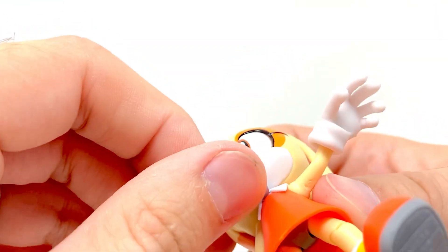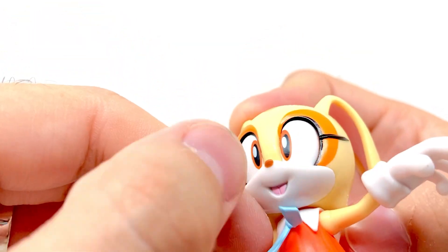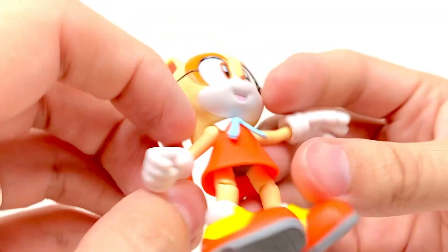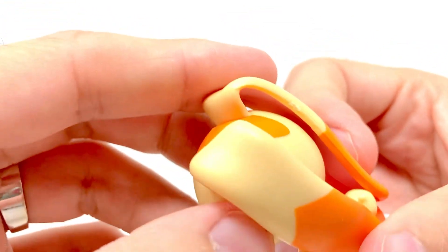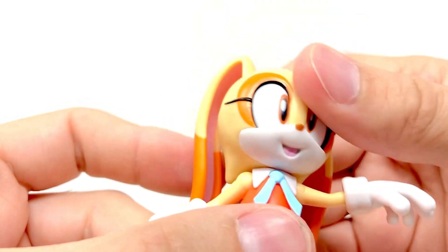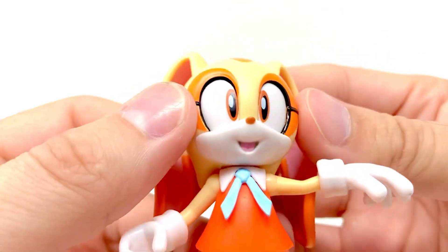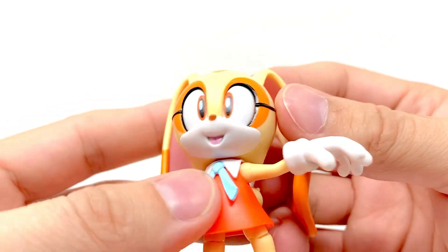Her little collar is a separate piece of white plastic. Her little ascot or tie — I'm not sure — is a very soft piece of plastic and it is plugged into the skirt. There is one mark on top of the head of mine here, a little scratch — I might have to try to match that paint, it's a very odd shade of orange. The eyeliner and eyelashes are painted very nicely with really no issues, and the mouth is painted very well also.